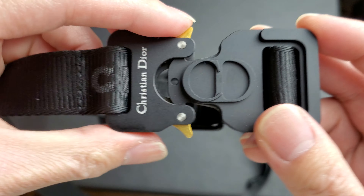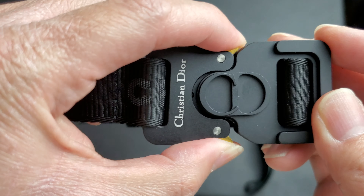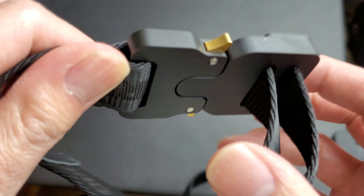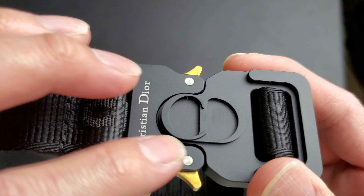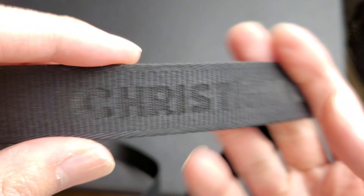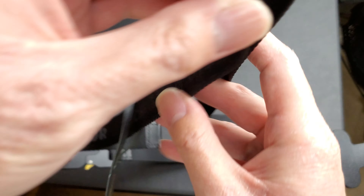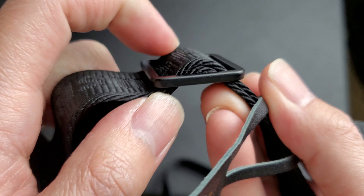One thing I like about it is you don't have to cut this or put holes in it or anything. It's like one of those off-white belts. You can adjust the size through here with this gap thing. It's kind of small - about a little bit over an inch up and down. The belt buckle is about close to two inches up and down.